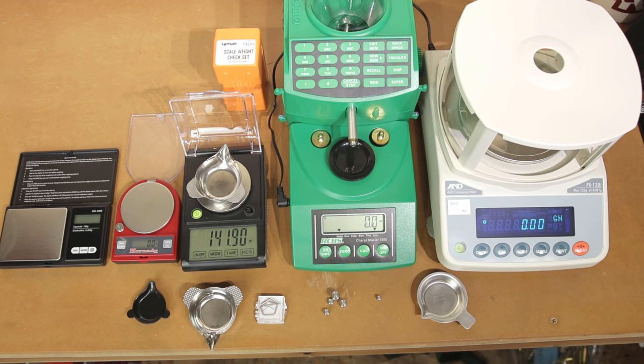Our newest scale, certainly new to the channel, is the A&D FX-120i. This resolves the same as our WAOW scale at 0.02 grains, but it uses very different technology. This is not actually a scale — it is properly called a balance, specifically a magnetic force restoration balance. Essentially it is a more accurate way to measure things. There is a balancing circuit in here that allows us to have better resolution than some of our other standard scales.